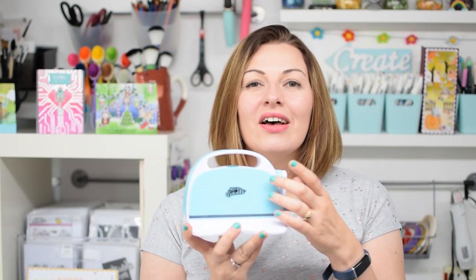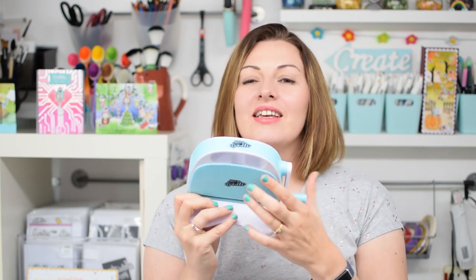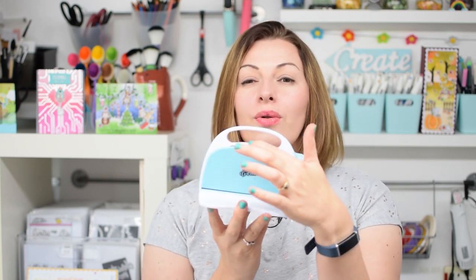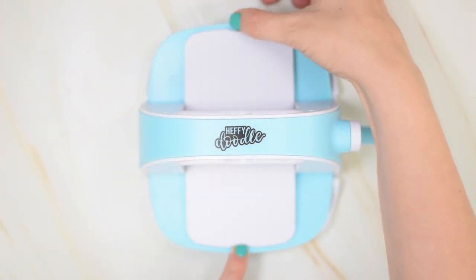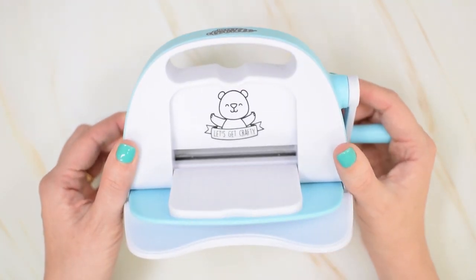The machine itself is this beautiful blue colour which is just so happy and bright — we love it — and it has the Heffy Doodle logo on the top and on the sides. But when you fold down the flaps on either side you will see our little Heffy Doodle Bear in here that says 'let's get crafty.' It's so cute.